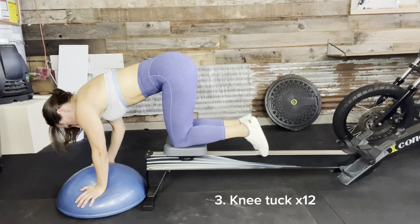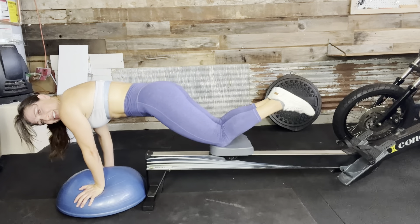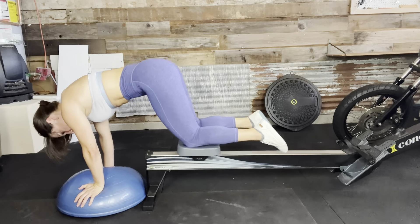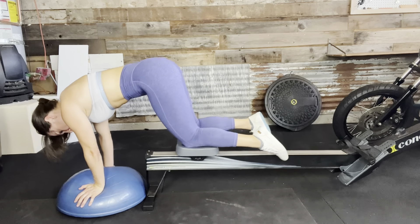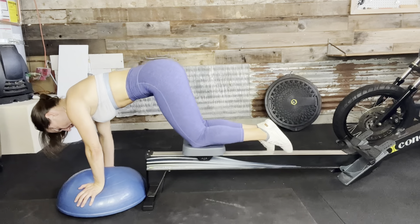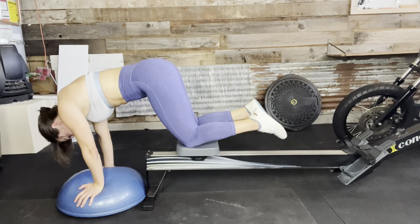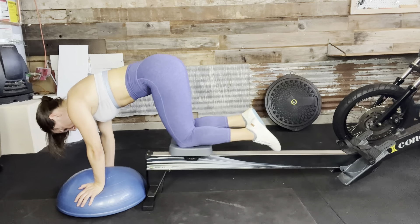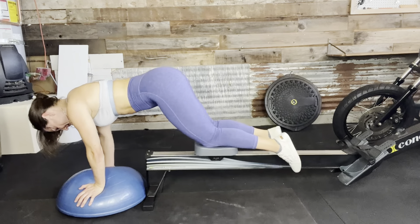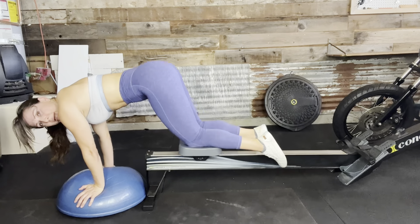For one, two, three — really drive those knees in — four, five, zipping up those abs, six, seven, eight, nine, ten, eleven — hitting those lower abs — twelve.